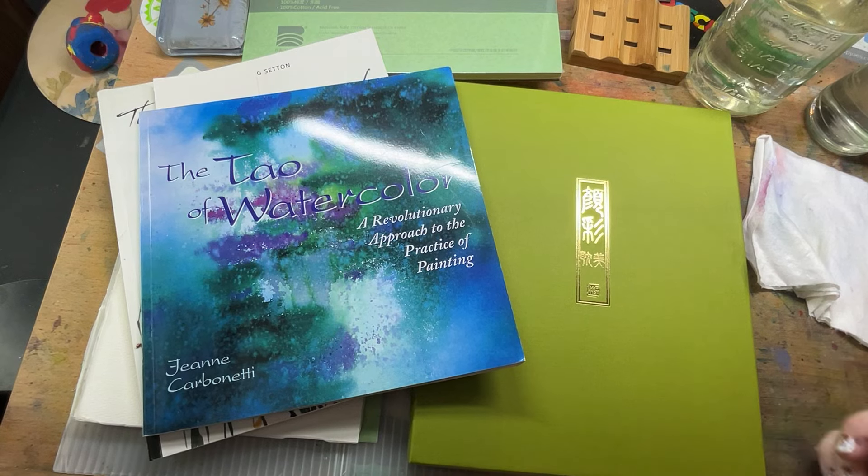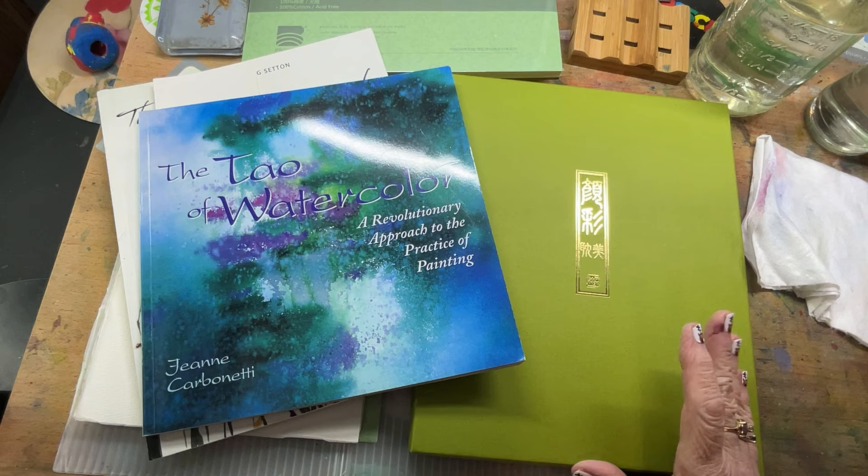Good morning, this is Pam with Follow Your Brush. I saw I got a new subscriber yesterday, so welcome, welcome. Those of you that haven't watched me before, Pam with Follow Your Brush. I am a watercolor explorist.